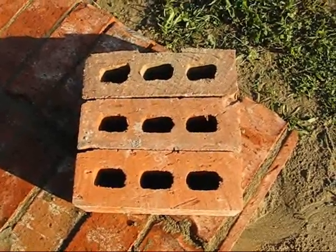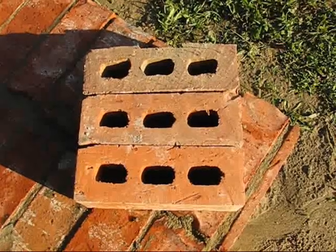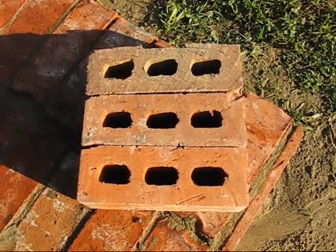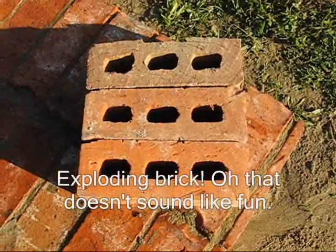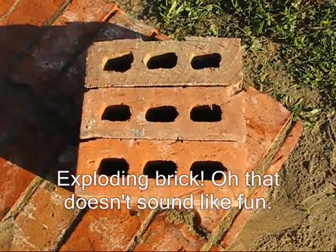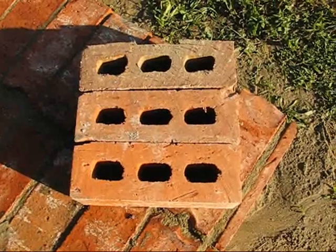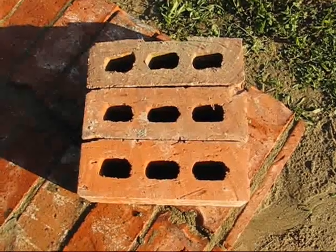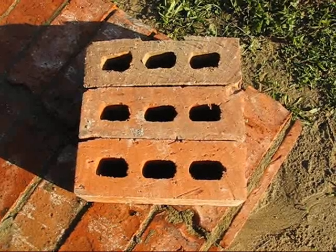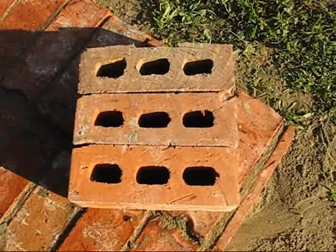These days bricks are made on a big assembly line — basically a big choo-choo train. They come through wet, and if you heated them all at once the water and clay would turn to steam and they'd explode. So they start them at the back of the tunnel and pull them through the kiln, getting hotter and hotter, so that by the time they come out the other end they're all up to temperature — slowly enough that none explode but cooked well enough.